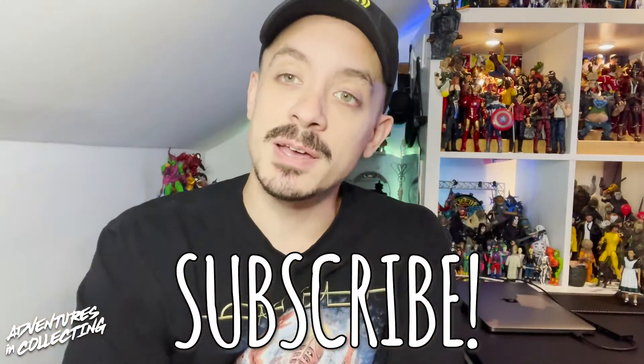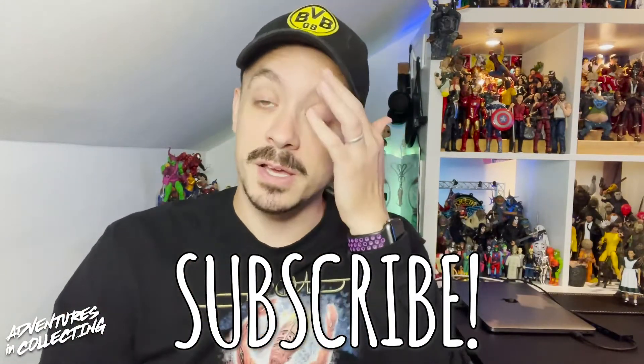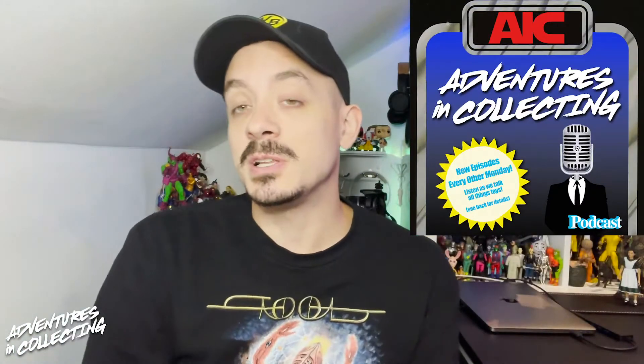As always, make sure you hit that subscribe button so you don't miss deeper dives like this. Leave a comment letting us know your favorite TMNT action figure from NECA or anyone else. Hit the bell icon for notifications. Follow us at AIC underscore podcast on Instagram and Twitter for toy news, availability, deals, and photography. The Adventures in Collecting podcast can be found wherever you find podcasts — search 'Adventures in Collecting' or hit the link in the description. Stick around after the fade for additional photos of Casey Jones.